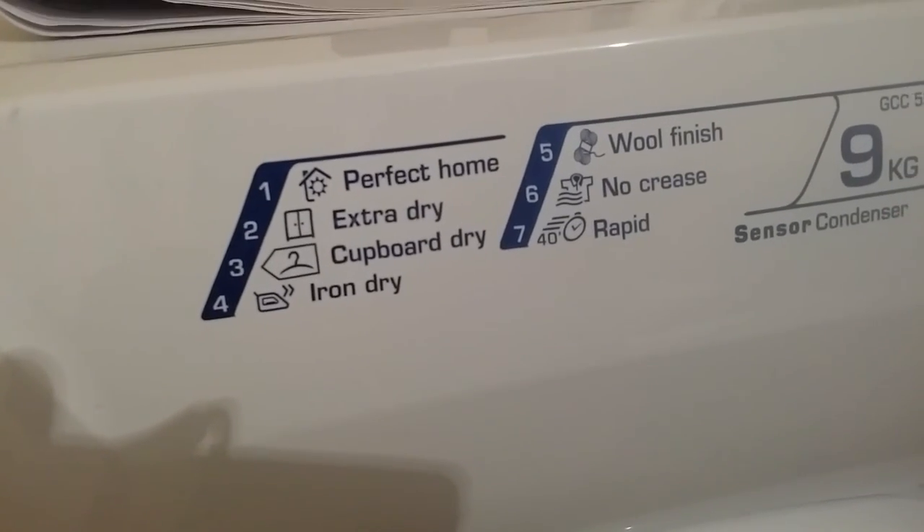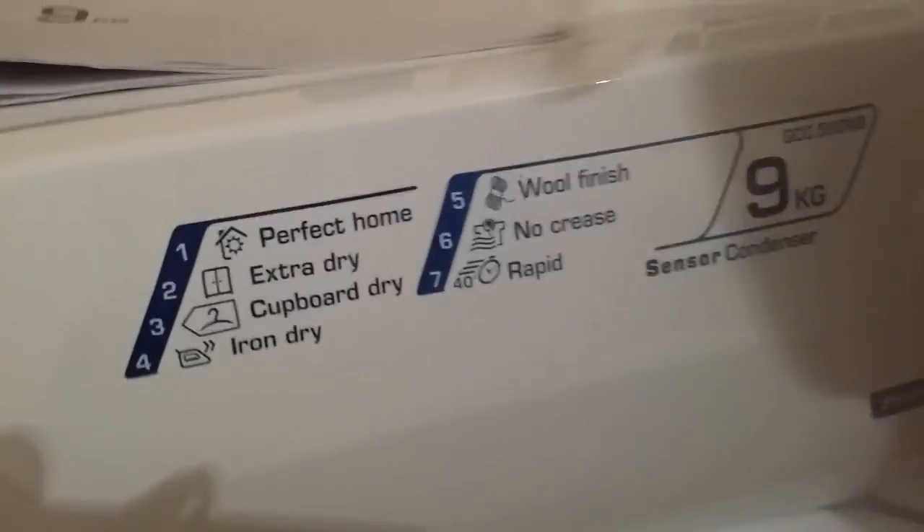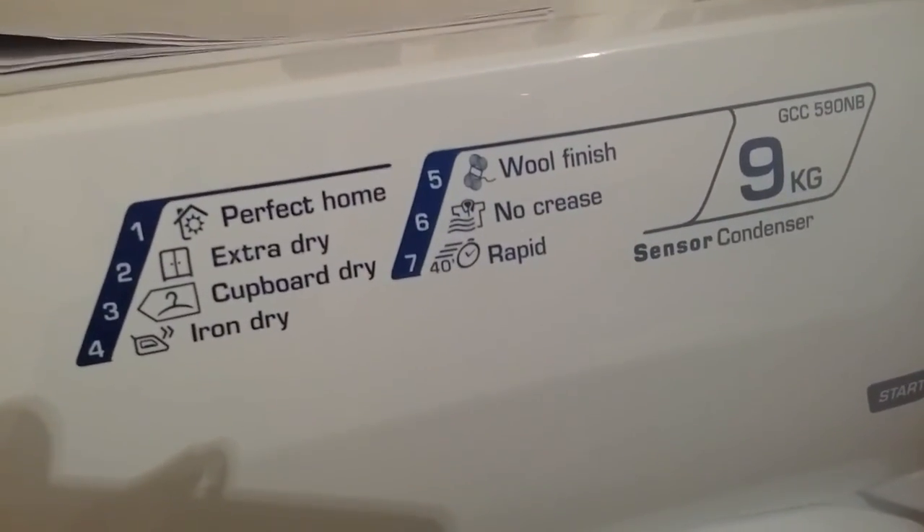I hope that explains everything about this 9-litre condenser tumble dryer. Please leave comments and subscribe if you liked the video — thank you.